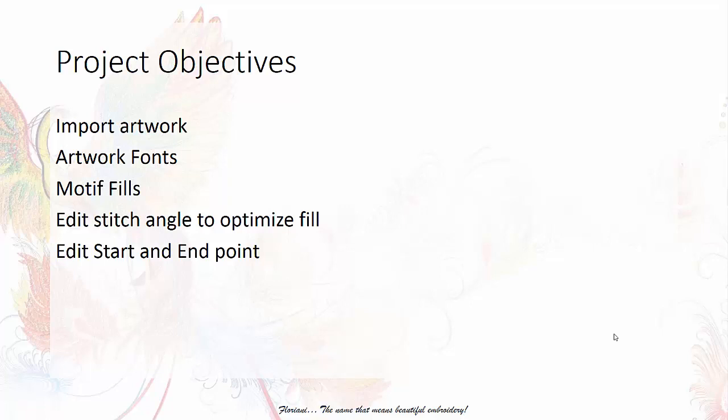As far as the objectives go, we're going to be doing some intense work in the software. You will be bringing in a piece of artwork — I created it in CorelDRAW, saved it, and then you're going to import it into the software. If you're working in vector-based software, you can create designs and bring them in. We're going to work with artwork fonts, create a motif fill, edit the stitch angles to optimize the fill, and edit the start and end point.